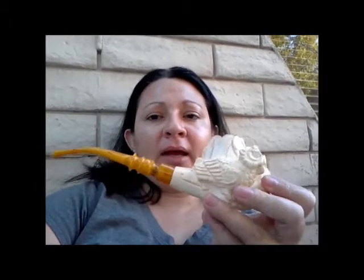Hey everyone, Carmen Callie Pipe Girl here. Just wanted to say happy Meerschaum Monday. I'm smoking my Al Meerschaum and in it I'm smoking Commonwealth from Old Virginia Tobacco Company.